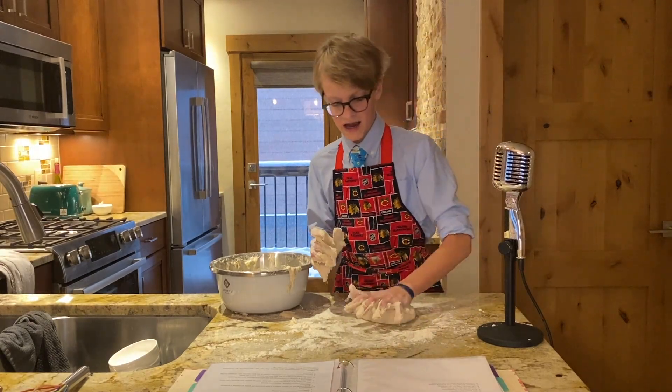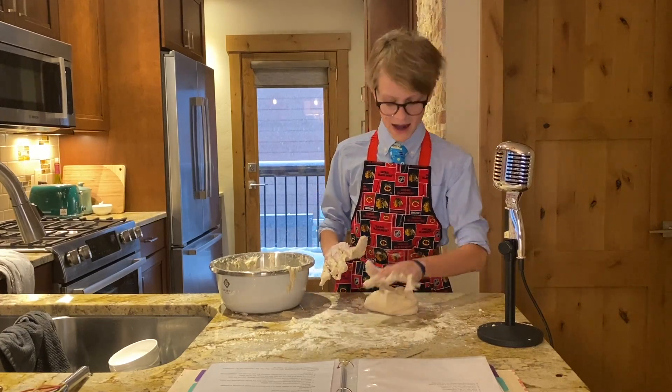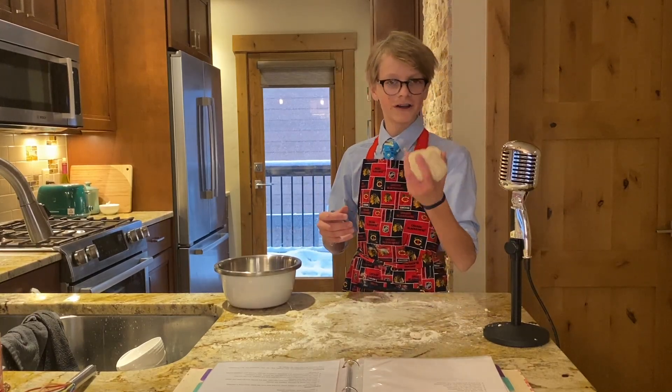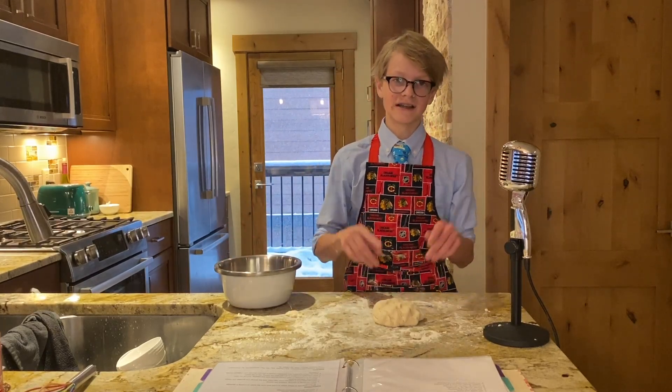Kneading it activates the yeast in the dough and gets all the air bubbles out. Now this is the dough — and you're probably thinking, how on earth can this tiny little ball make a whole pizza? Well, that's where the yeast comes in. Yeast helps make the dough rise and expand.